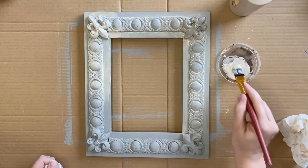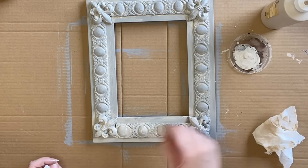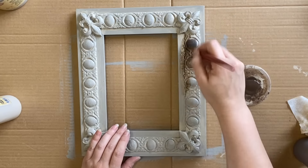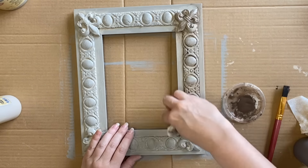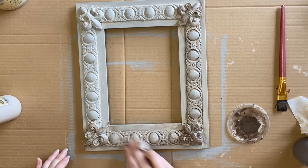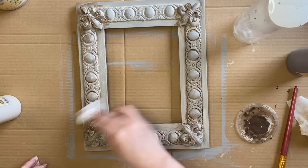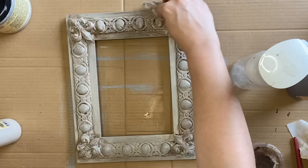We're going for a weathered and worn layered effect here, using a few different tones to achieve this. When the All Natural layer was dry I grabbed Dixie Belle's Tobacco Road Voodoo Gel Stain, laying it on and then wiping it back — I'm loving how these two colors work together. You could definitely achieve a similar look with waxes or glaze if you don't have these products. In some areas I also used my water mister to remove even more product.